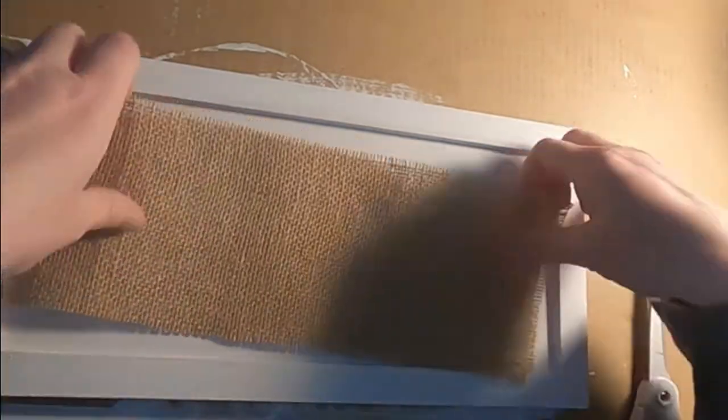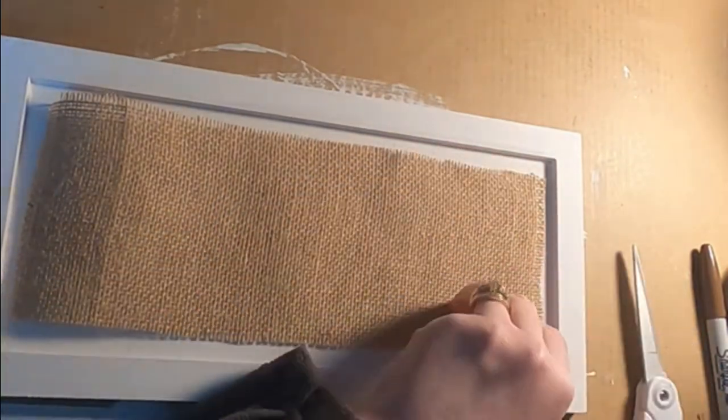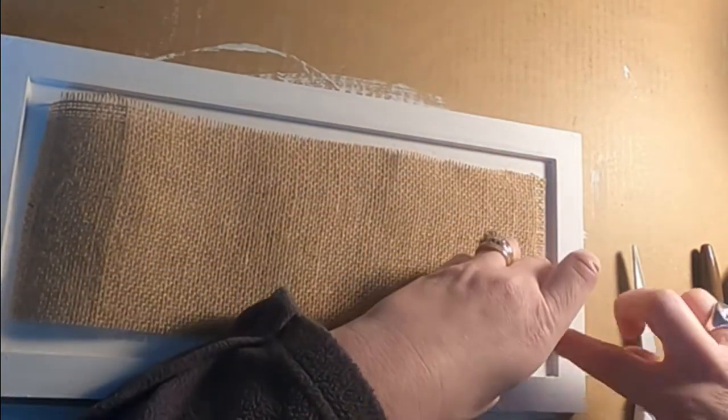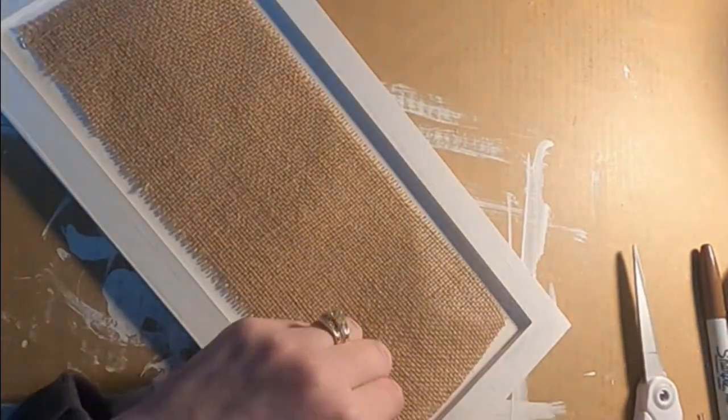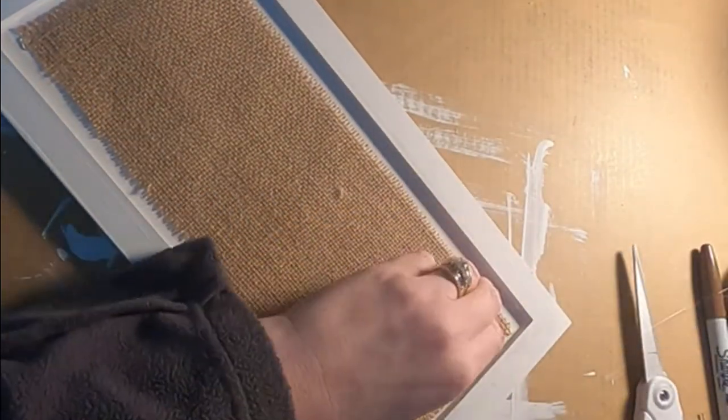Now I'm going through with my glue gun and adhering the burlap. I suggest putting on some gloves or those little heat fingers. I have neuropathy so I can barely feel it, but the glue does come up through the little holes in the burlap, so you definitely want to play it safe here.